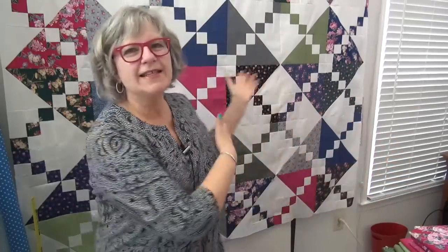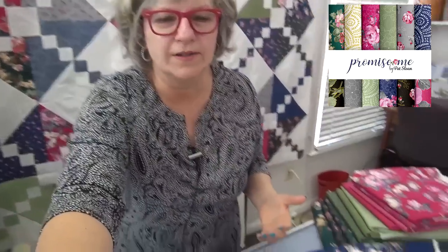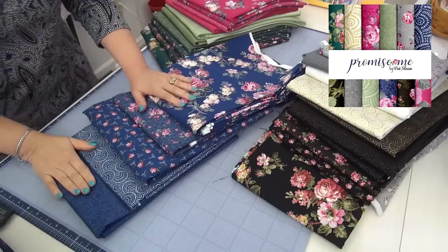All right, let's watch the video. And then I will give you a little extra about the fabric designing. First, we'll look at Promise Me — Promise Me a Rose Garden. It's got beautiful roses. This is the free pattern that I designed for the fabric line. So I want to show you the patterns that are in the line and then the colorations. After that, we'll look at the quilts. There are five different patterns, plus a wide back.